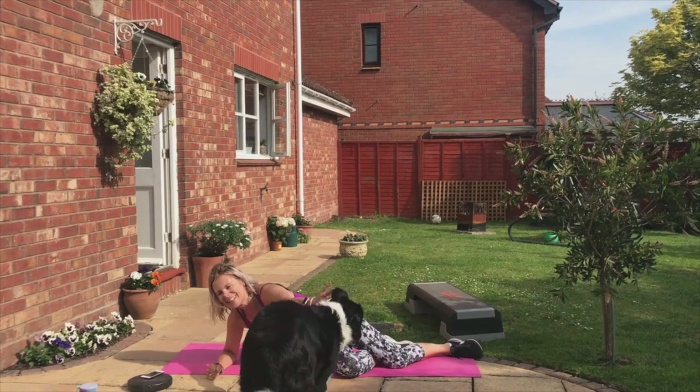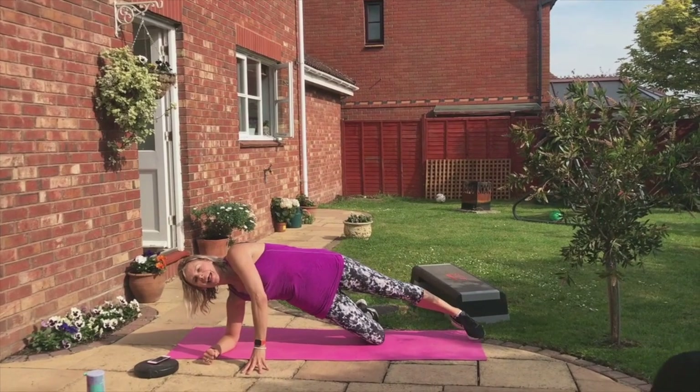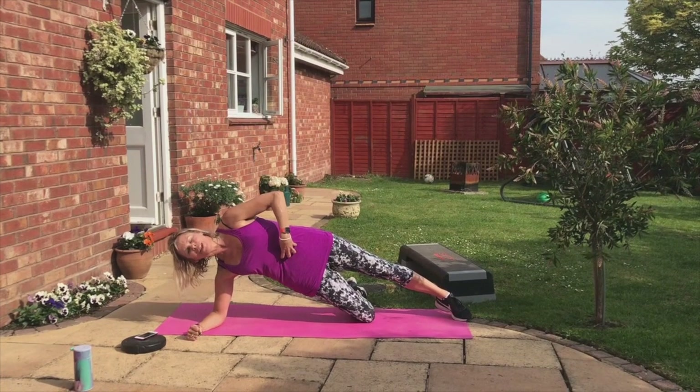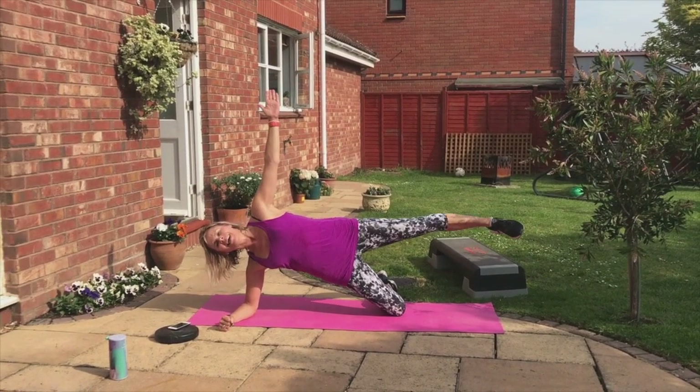Elbow under shoulder, out of the way. Come up onto one knee, side planking. Lift up through the hip, pull in those abs, tuck the butt. Top leg up and down.